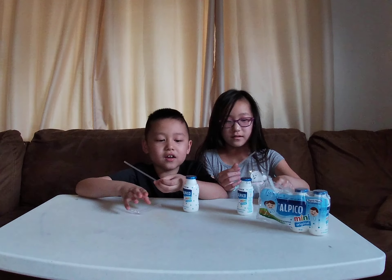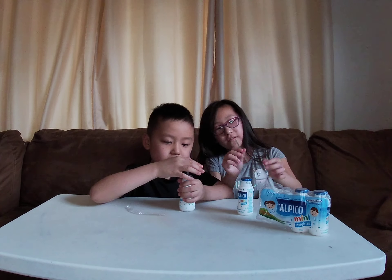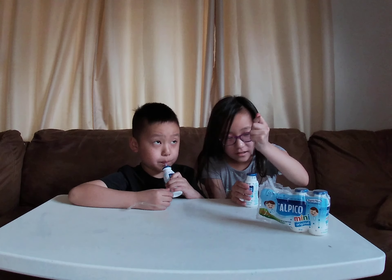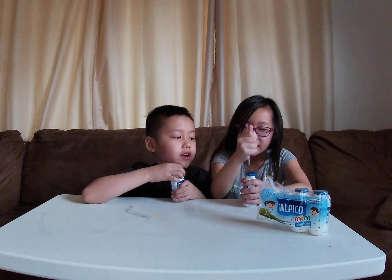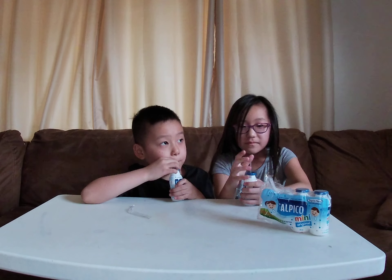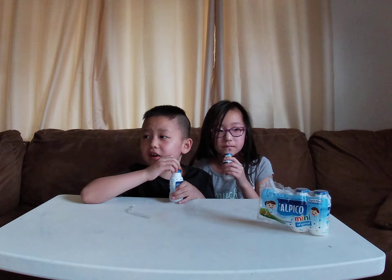See the other videos we did on these — we tried other flavors. The original doesn't taste like any original, but it doesn't taste like non-original either.